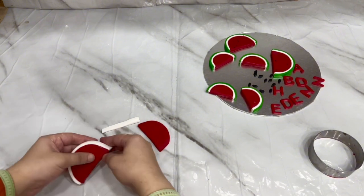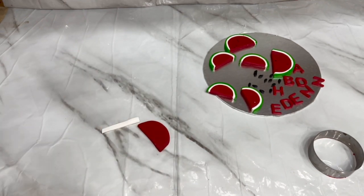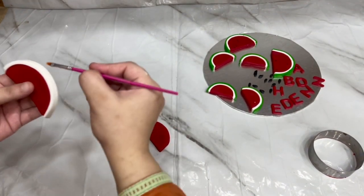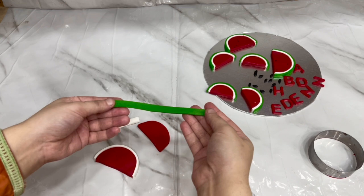I will roll a green fondant and cut it as well. We will attach it with the white strip. We will add a little water to stick it. I always use water — you can also use shortening or gel, but water is easiest and works best.